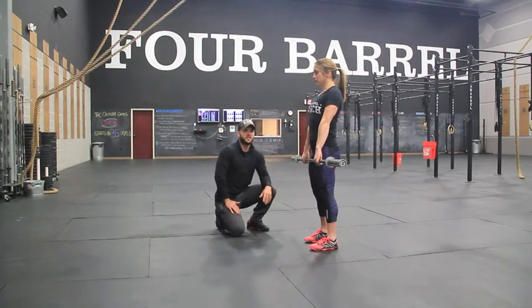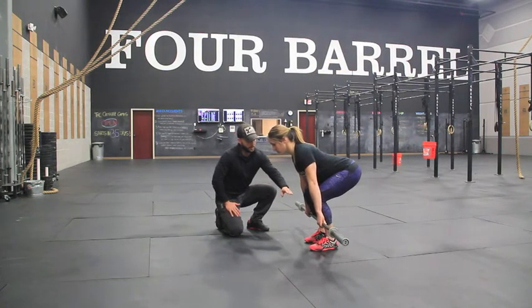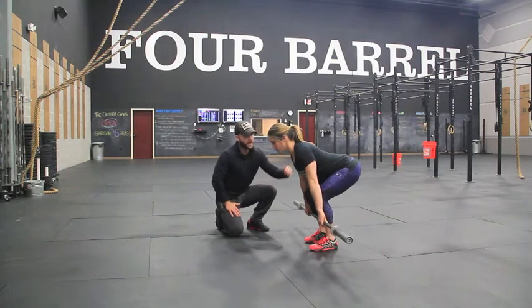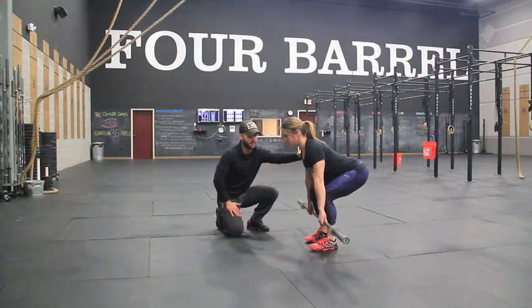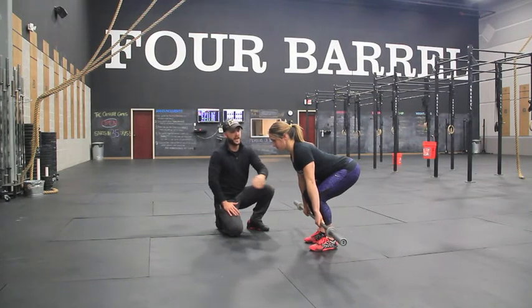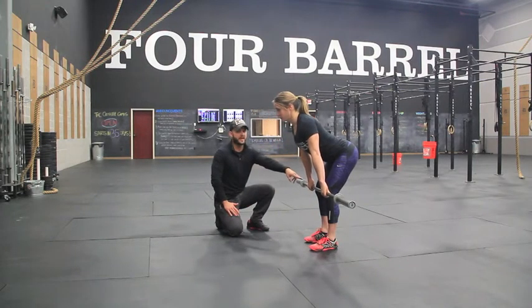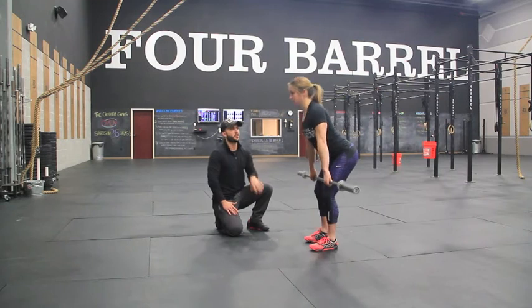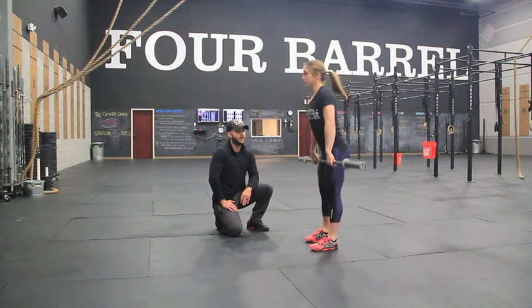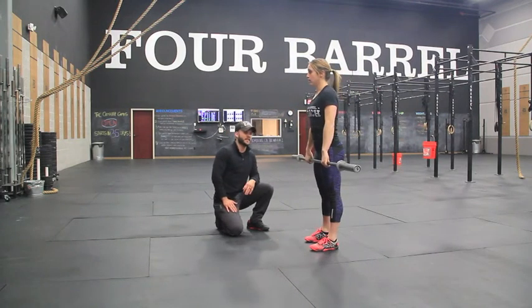So the way that we remedy this — she's going to come back down into that bottom position — is simply by setting up with her weight mid-foot and her shoulders out in front of the bar a little bit more. This is too far back in the beginning. What we really want to do is have that weight shift forward, weight mid-foot. You can even leave a little gap between the bar and your shin. And then as she pulls, that bar begins to drift back and starts to make contact on the thigh, and then she goes right up into that power clean.